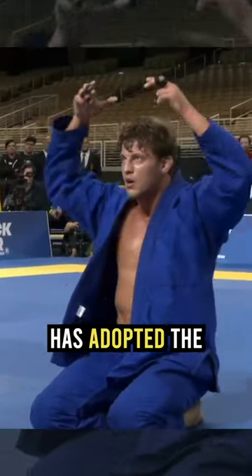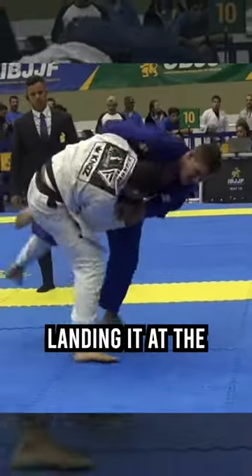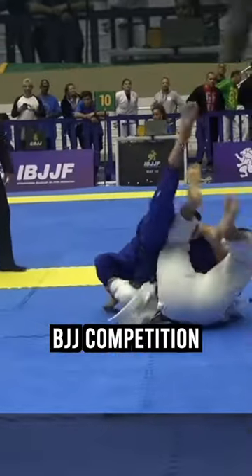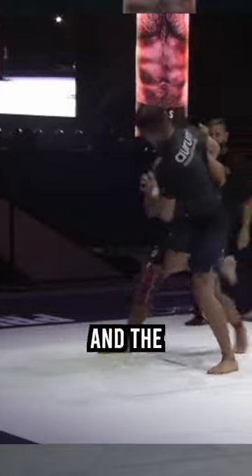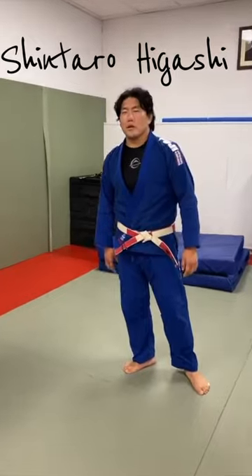Over the past year, Nicholas Marigali has adopted the Uchimata throw to both his no-gi and gi game, landing it at the highest levels of BJJ competition, including ADCC and the Brazilian Nationals. To gain better insight into this technique, here's Judo Black Belt Shintaro Higashi.